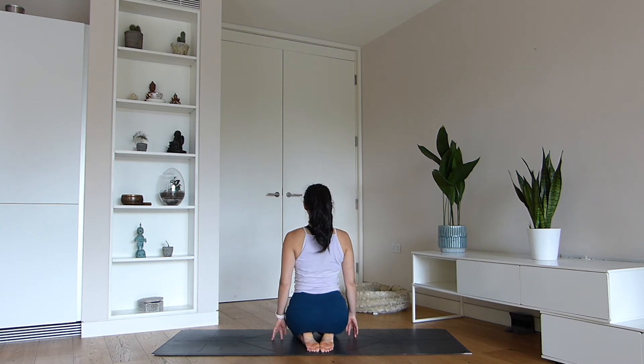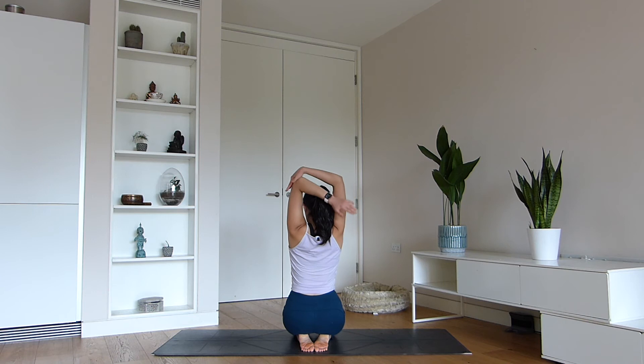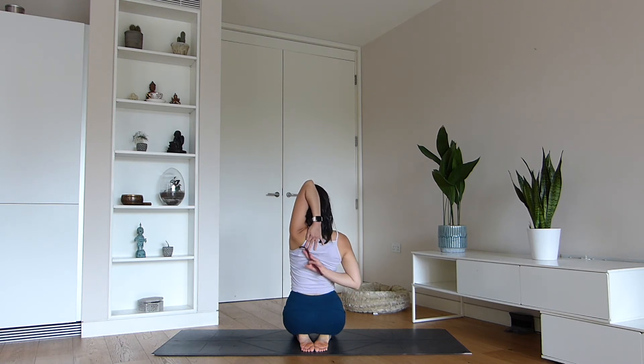Let's come to sit on our knees and practice cow face arms. Start by lifting your left arm up and use your right hand to pull the elbow down. You can do this posture any time — you don't even have to be doing a full yoga practice. If you're sitting at your laptop and your shoulders feel really tight, take this pose and hold for three to five breaths.